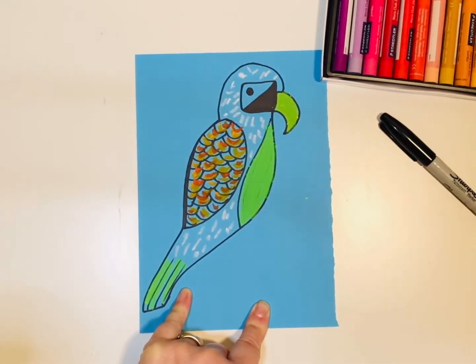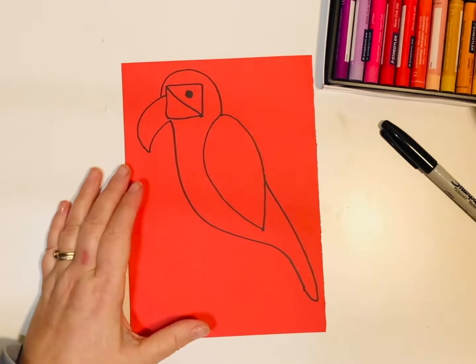Look at the beak in the bird — that was yellow but it's turned green. In this one it's turned orange.